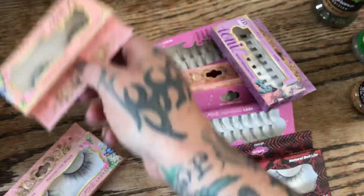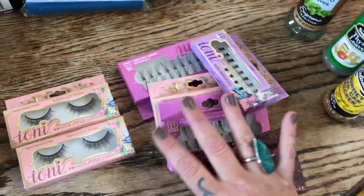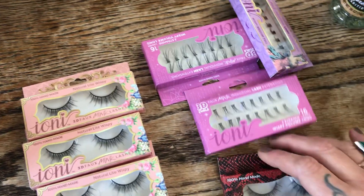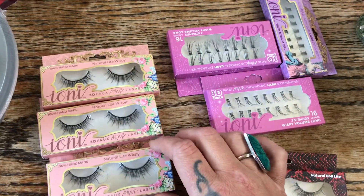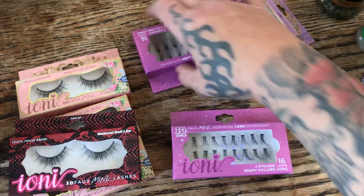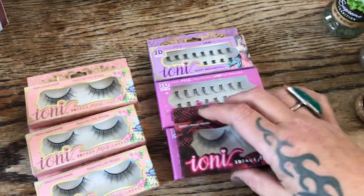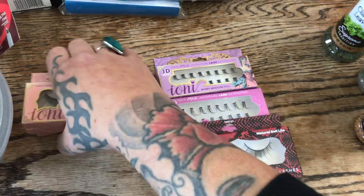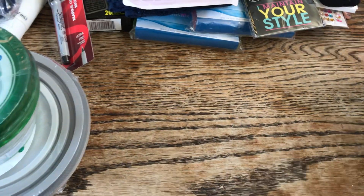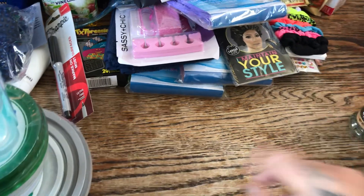Always a repurchase are the Ioni lashes — my girls absolutely love them. I wear lashes once in a while if I feel like being dramatic, but I've been blessed with really nice eyelashes. We bought three of the natural light wispy ones and the natural doll ones, plus a couple packs of individual lash extensions for the girls to try. If you can't find Ioni at the Dollar Tree, check Burlington, TJ Maxx, or Ross — they carry Ioni products in four or five-packs for about five bucks.